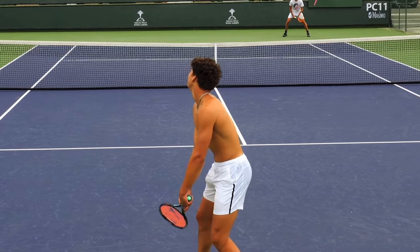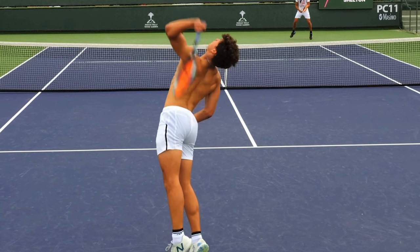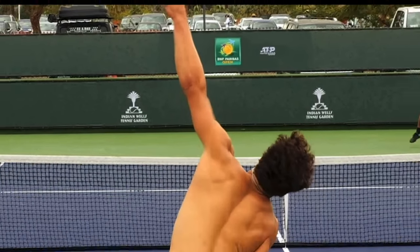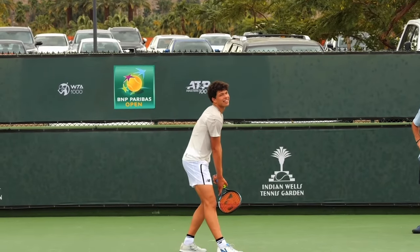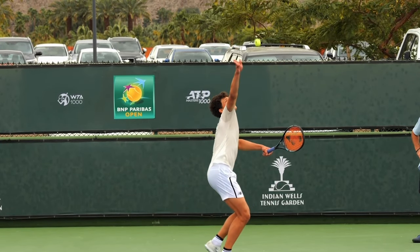I'm also going to show you a drill that's even earlier in the progression — one that will make you understand it's absolutely required to have a continental grip if you want to really reach your full serve potential. It's kind of hard to see here, but Ben has this neutral wrist position. If your body's moving as fast as it wants and you're fully extended and have fully unleashed your kinetic chain, the wrist is going to be in what's called a neutral position — not bent in or bent back.